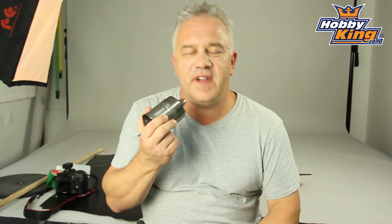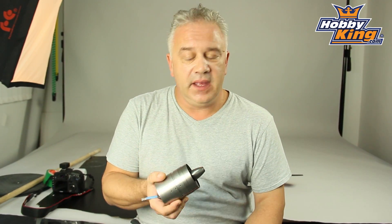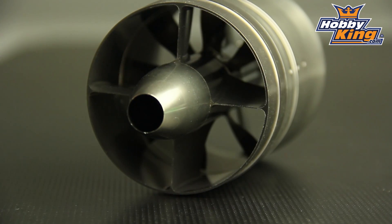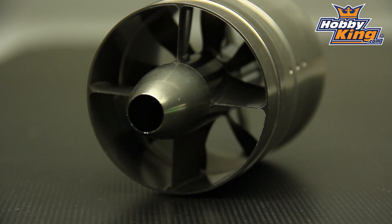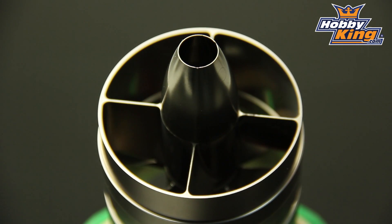Hi, it's Scott from HobbyKing. I thought I would share with you today these two new very high performance 64mm alloy EDF units that have just come in. There are two versions: the 4700kV which is four cell, which in itself is impressive, but this little baby will handle five cell — nearly 1500 watts — which for a 64mm EDF unit is pretty impressive.